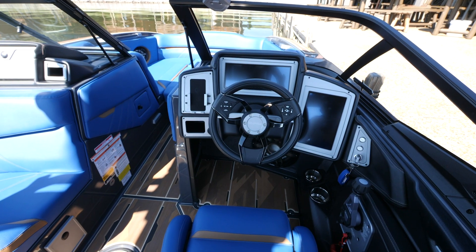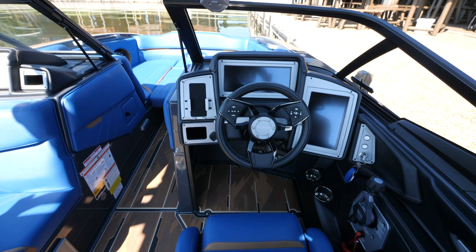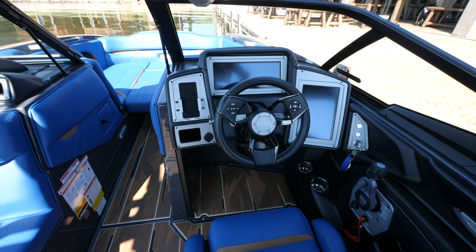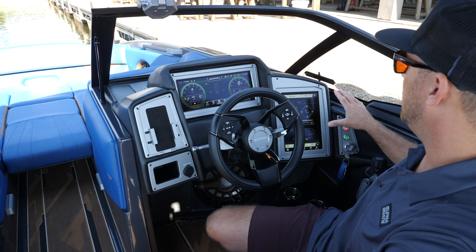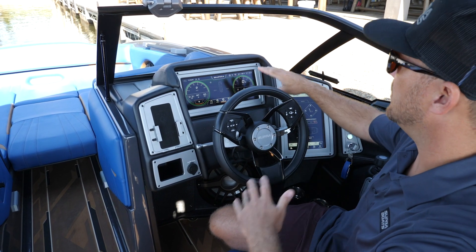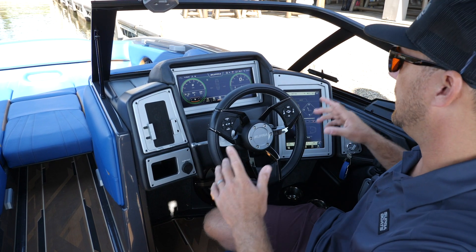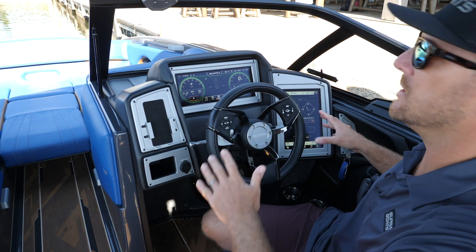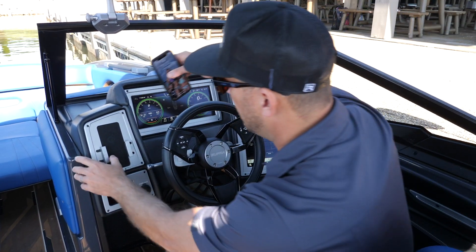One of the most important areas to me in the boat is the helm. I spend a lot of time in the driver's seat and behind the wheel. This area Supra has created is absolutely unbelievable. The customization you have here with the Vision Dash — two standard screens — being able to transfer information from one screen to the other. If you want to have your music up on one screen and your ballast showing on the other screen, or vice versa, the customization and versatility of having these two screens is absolutely incredible.